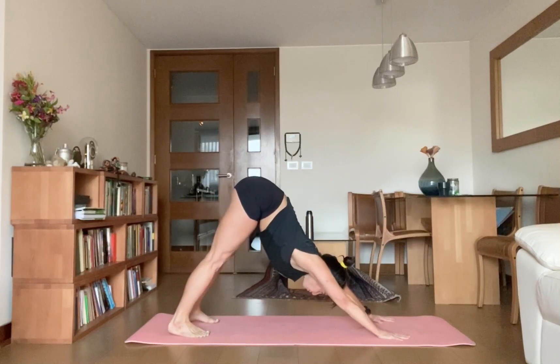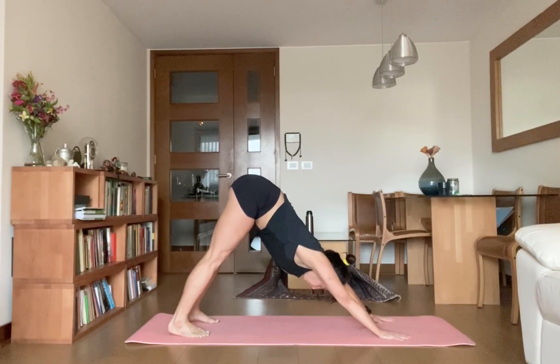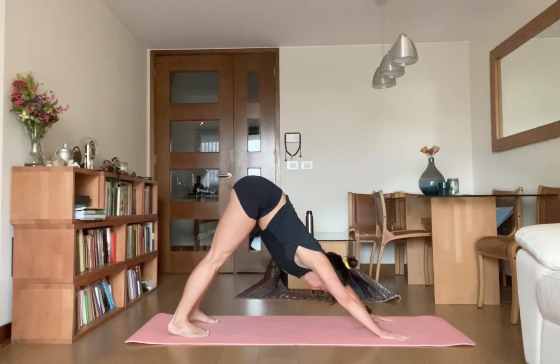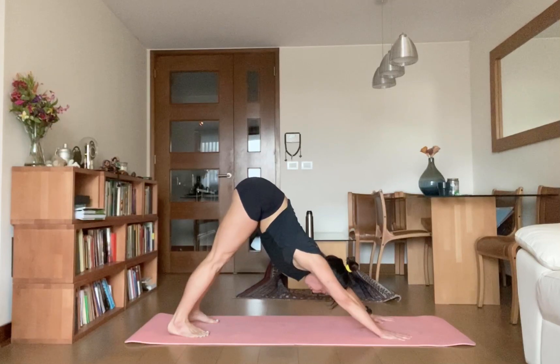Stay here. Keep taking ujjayi breath — deep inhalation, deep exhalation. Deep inhalation, deep exhalation. Stay there — one, two, three, four, five.